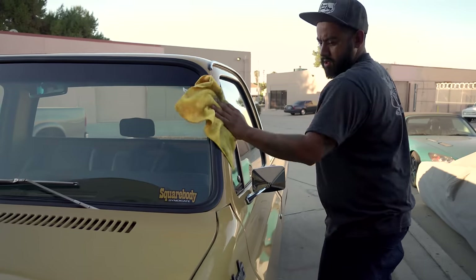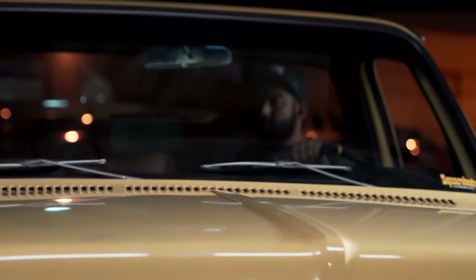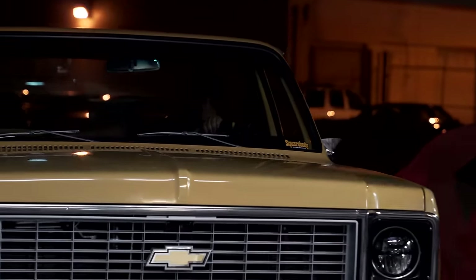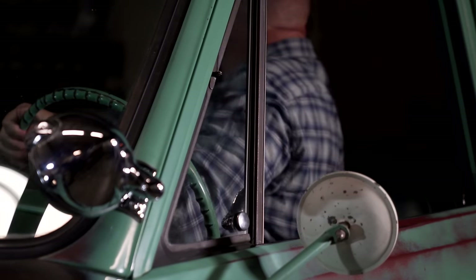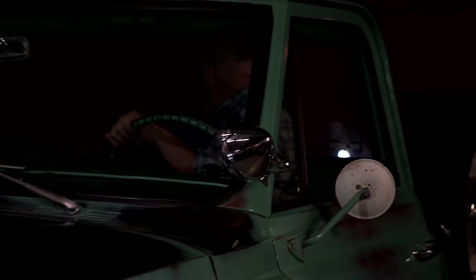Get ready to take that out to make the drive to Vegas and do LS Fest West. This is Johnny G — see you at LS Fest West.